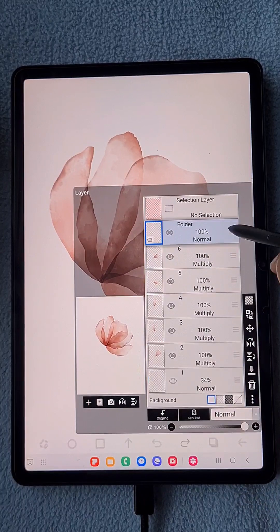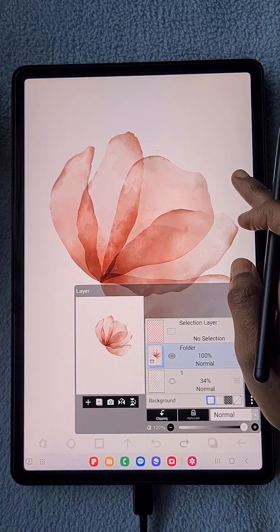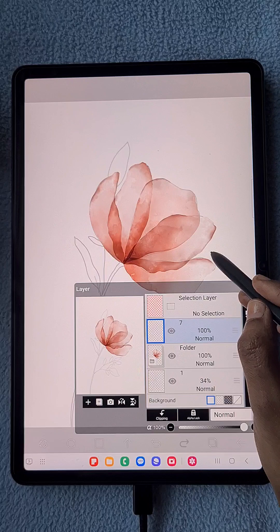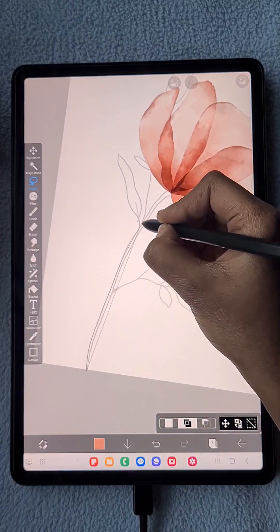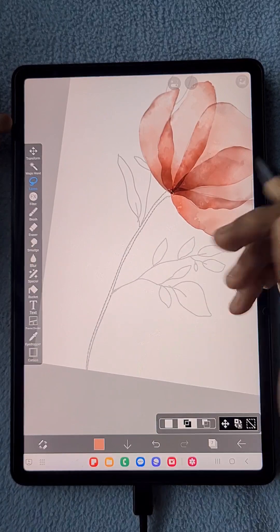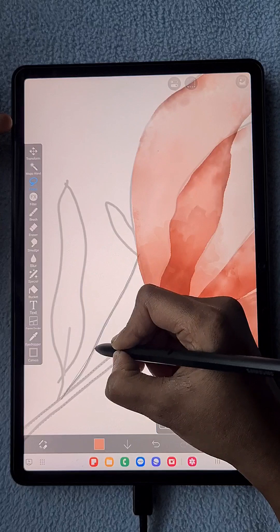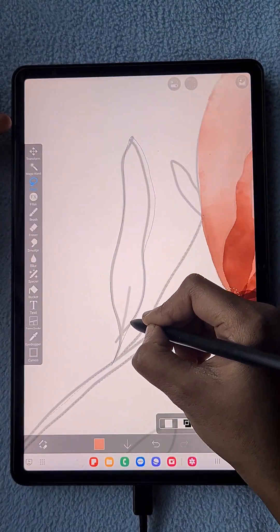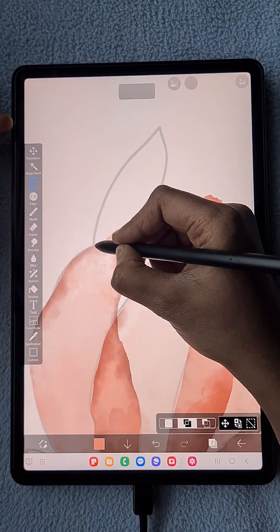This is the final petal flower. I just created a folder and put everything inside it — that's like creating a group in IBIS Paint. Next, I'm creating a new layer and I'm going to draw the remaining elements — the stem, branches, and leaves — all in a single layer, since there are no overlaps between them.